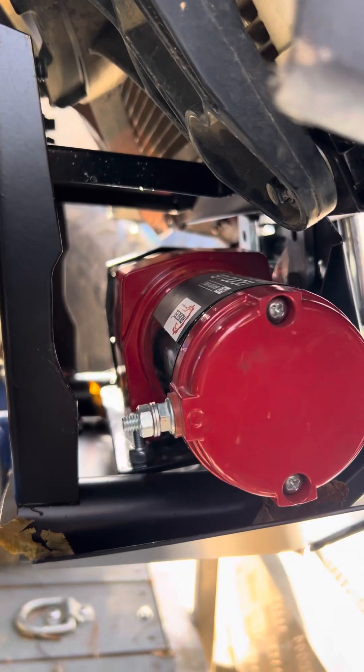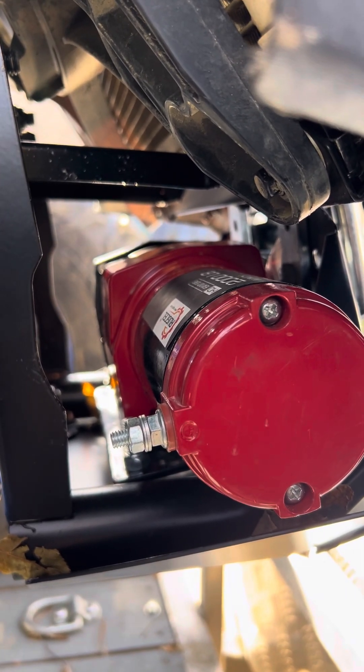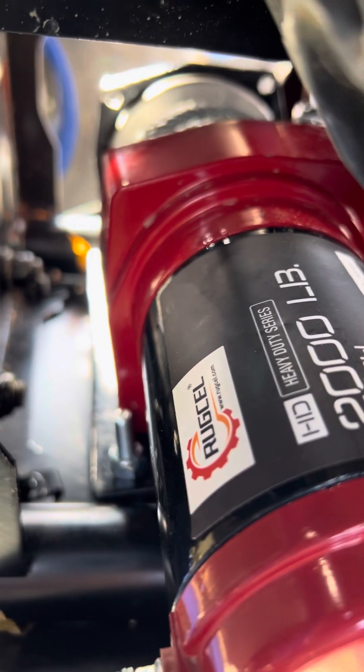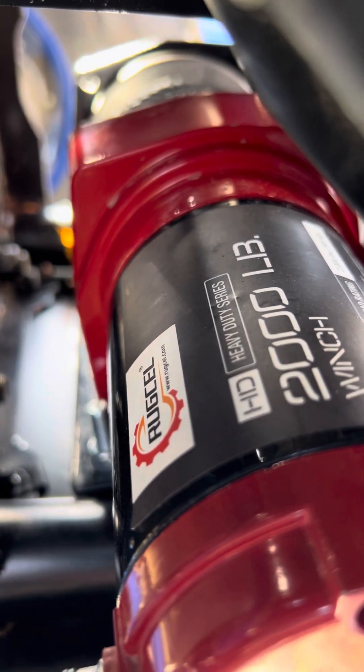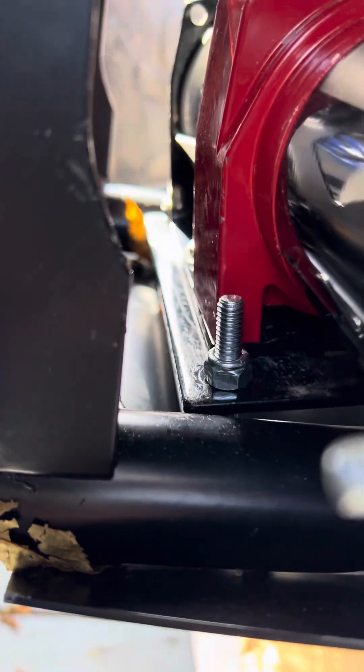So the reason I'm making this video is I wanted to put a winch on, and the company said they don't recommend a winch and they don't make tooling for it. So here's the winch I got — it's a Rug Cell heavy-duty 2,000 pound winch.